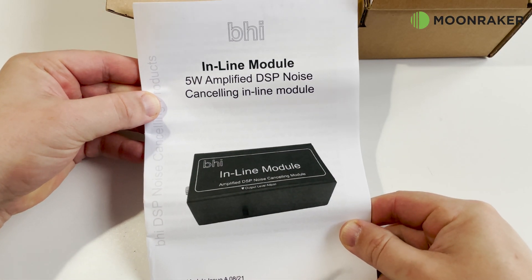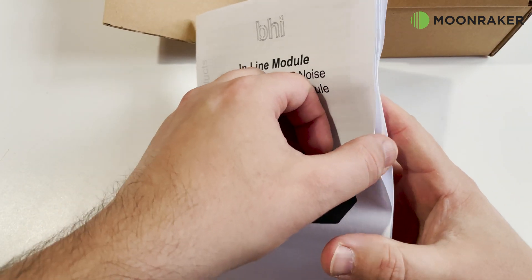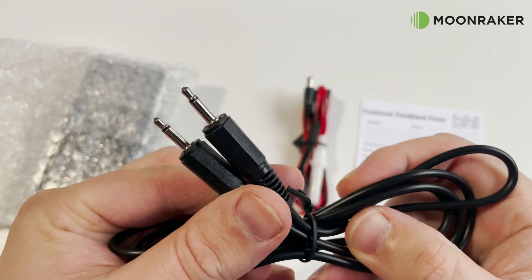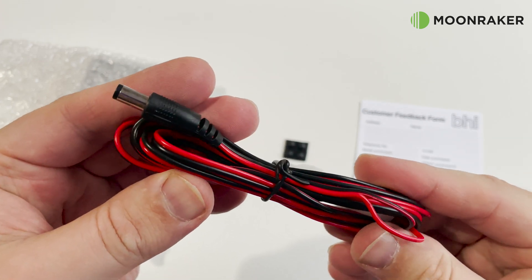In the box we find a user guide to help get you started and using the maximum potential of this DSP. Along with a 1.2m mono audio lead, we find a DC power cable so that you can provide a DC voltage of between 10 to 16 volts.